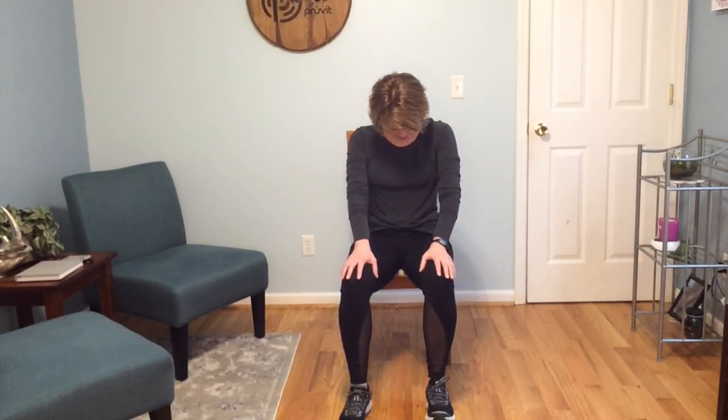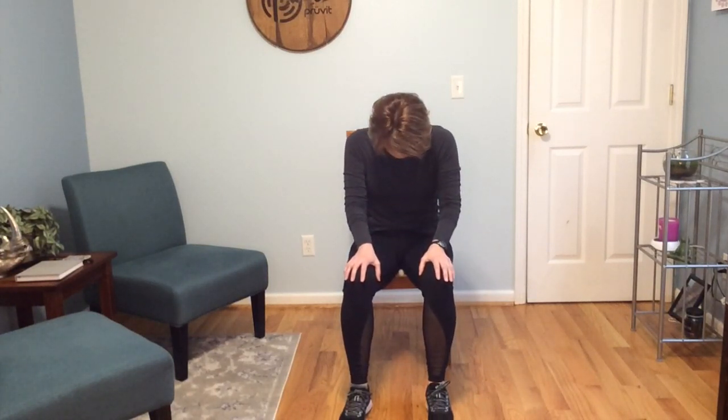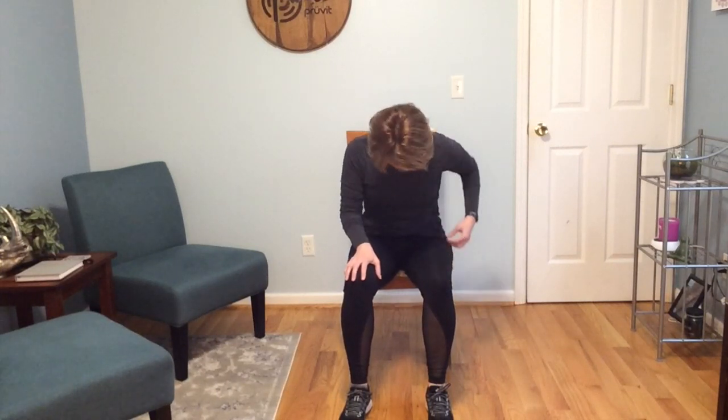Take a little step out with each foot. Bring the chest forward and through, and then push the spine back and tuck the chin. Inhale, pull forward. Exhale, round the spine, push back. Let's do a few more.